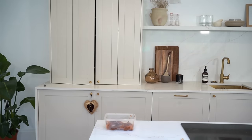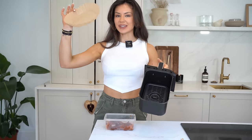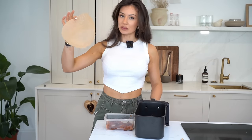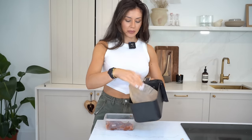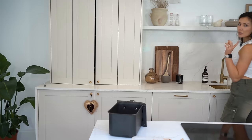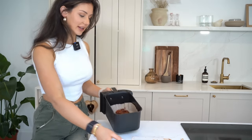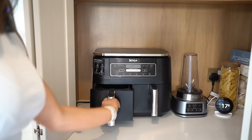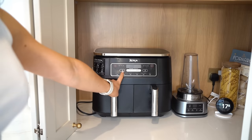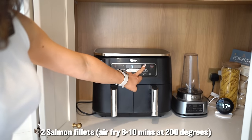I'm going to take my air fryer. If you're not already using these little baking paper liners, they're super handy and save on washing up, so I literally just pop that in. Into the air fryer the salmon goes, on 200 degrees for about 10 minutes. I like mine a little bit crispy.